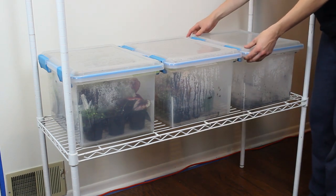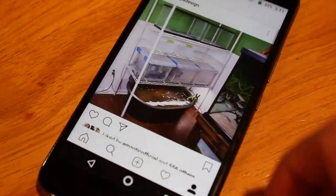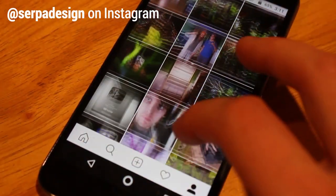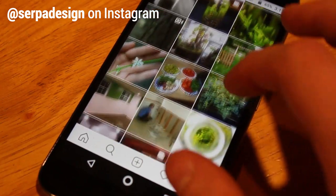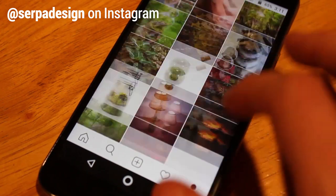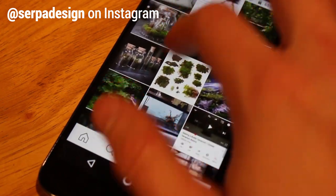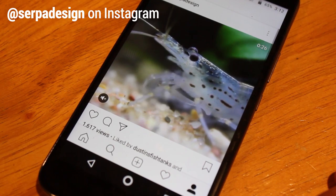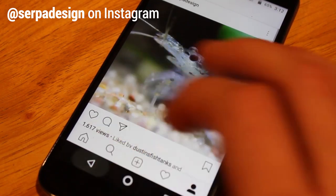If you follow me on Instagram you're already somewhat familiar with this shelf. If you don't follow me on Instagram, you really should — I post pictures of my animals, terrariums, project sneak peeks, general updates, and much more. If you like my content here on YouTube, I guarantee you'll like what I'm posting daily on Instagram as well.